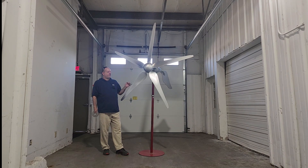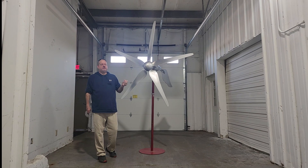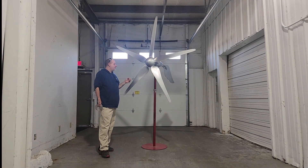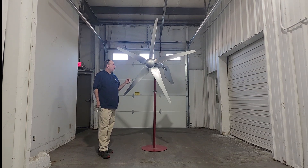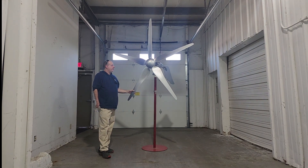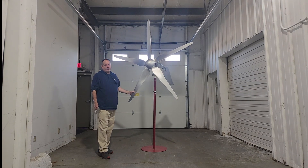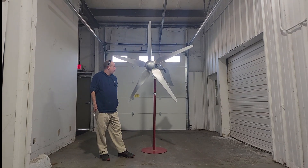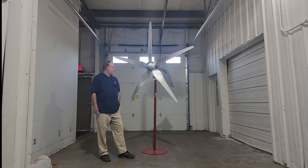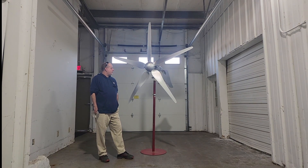A lot of folks have also asked about the noise — the decibels, how much noise do the blades make when they're going through the air. This is a quiet wind turbine, and that data, third-party engineered just like the power output data, is available on our website. We can put a few graphs in this video and will link the product description below.